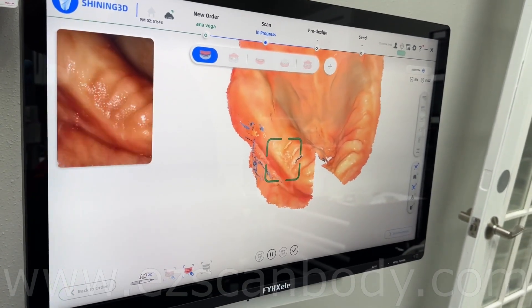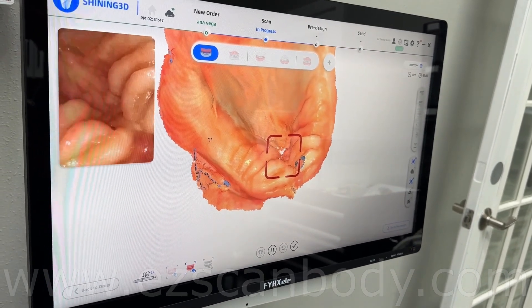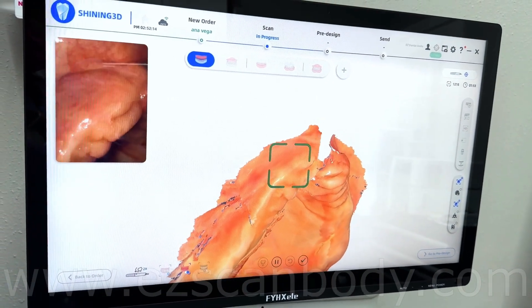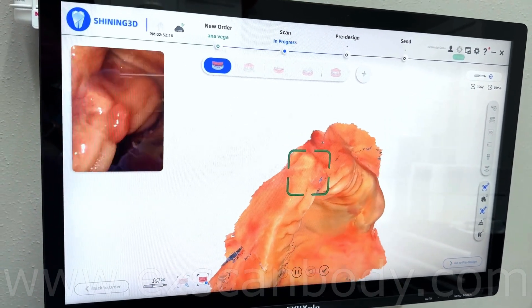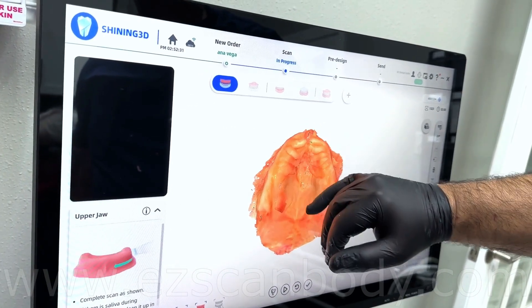Follow the scan protocol suggested by the scanner. Start from one side and continue to the other side continuously. Always scan part of the already-scanned area with the new area. If you jump, the scanner may overlap the scan. Check all the scans and if you see any problems, wipe and re-scan it.